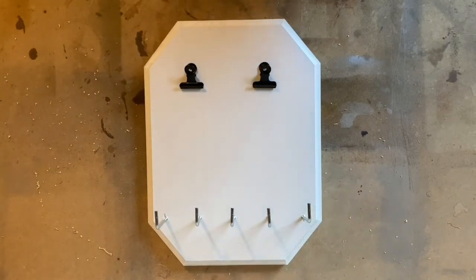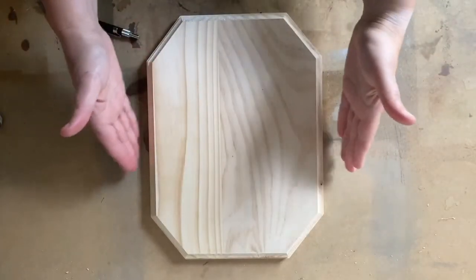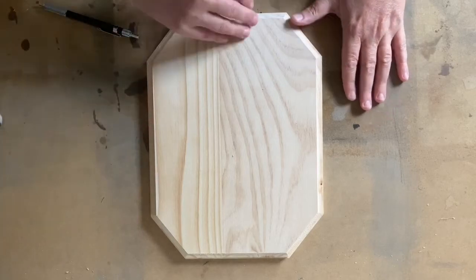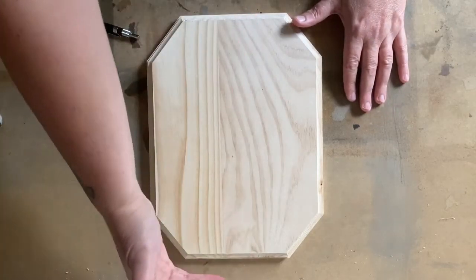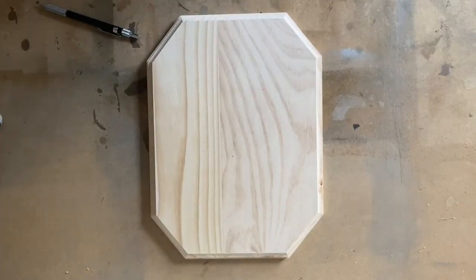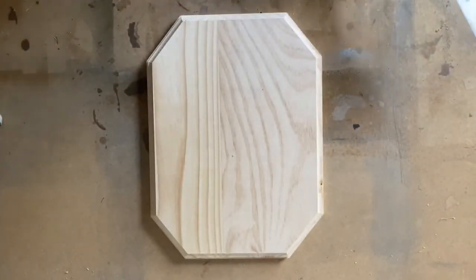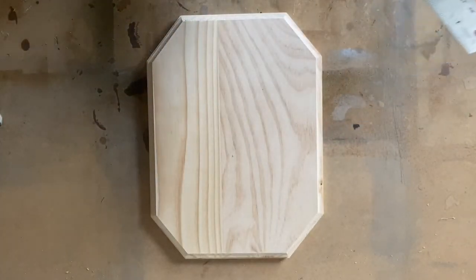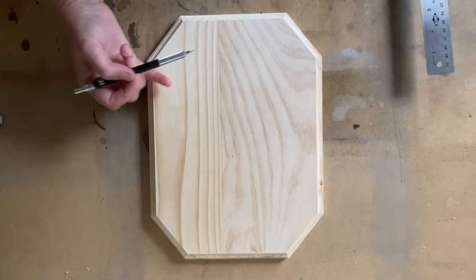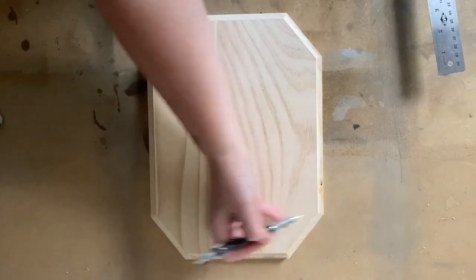All right, let's get started. For this display, the 9-inch measurement is going to be across the display and the 12-inch measurement is going to be from the top to the bottom, so we have a tall display. Get your ruler and your pencil and we are going to mark out all the measurements first before we start putting on the hardware. The first measurements are going to be at the top for the clips and the measurement for the L-hooks along the bottom.